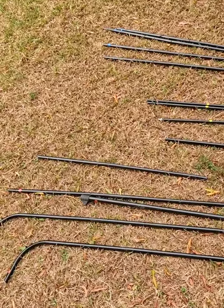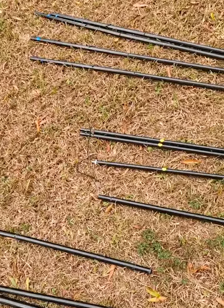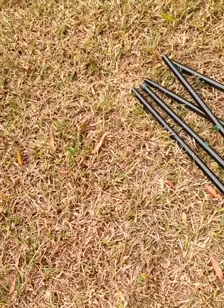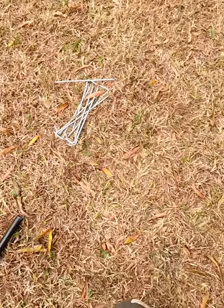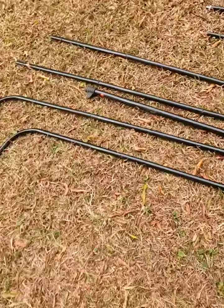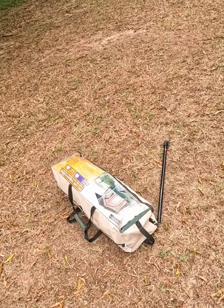So the first thing we've done is we've gone and separated all the pieces — these are red pieces, yellow pieces, blue pieces, green pieces. Some stakes — I imagine that goes for some kind of awning or something. I've got them all separated out. Next we will open up the bag, roll it out, and see where we go from there.